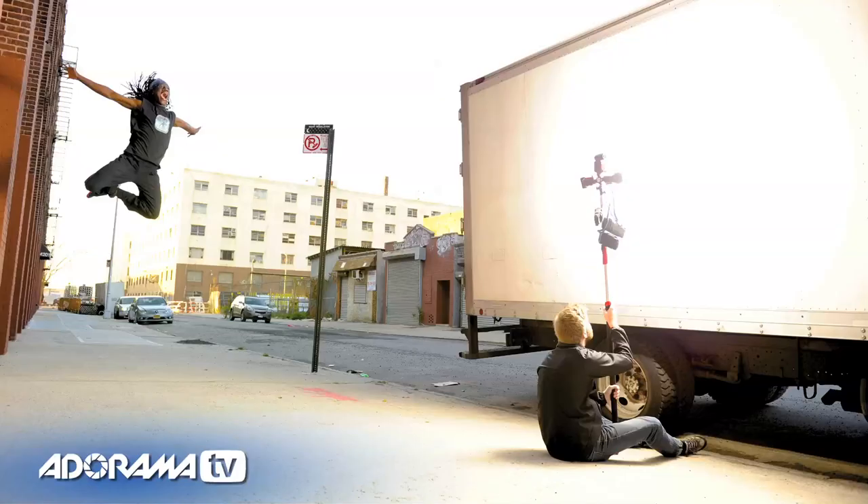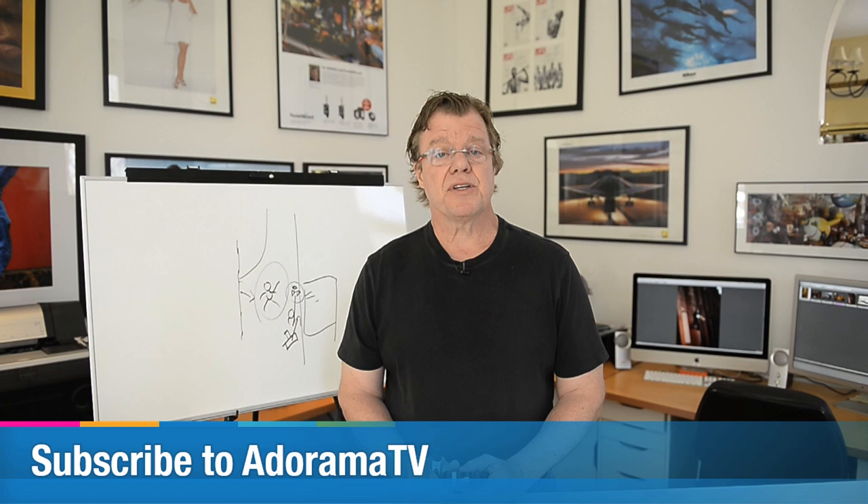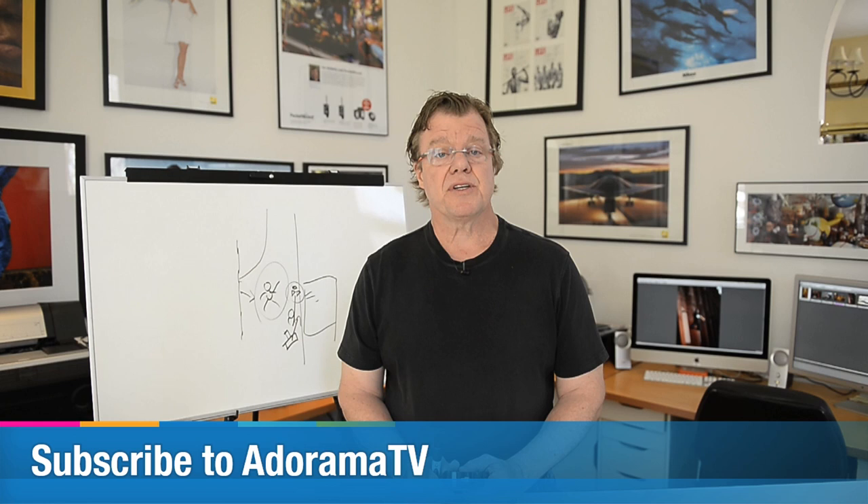Quick thing out on the streets: use what you can, improvise — in this case, a panel truck. Hope you've enjoyed this segment of AdoramaTV. This is Joe McNally signing off, talking to you about using found objects to do your lighting.